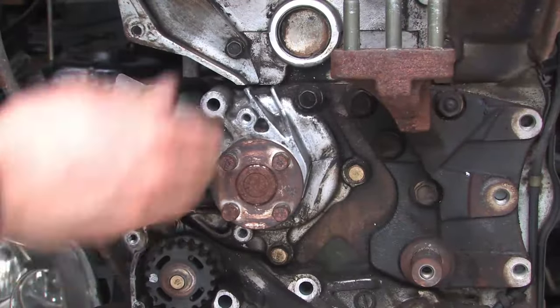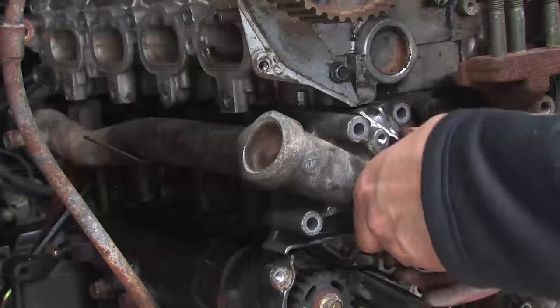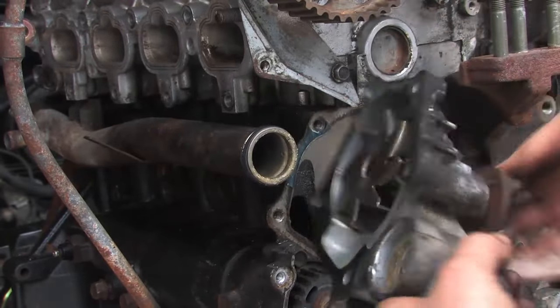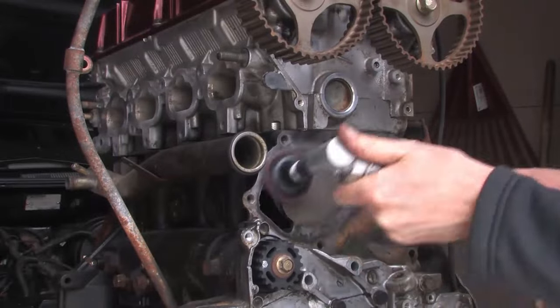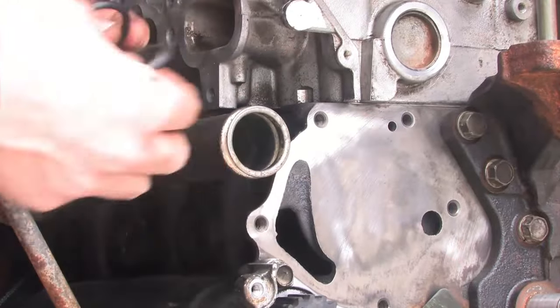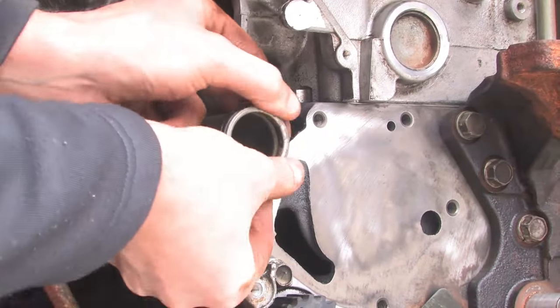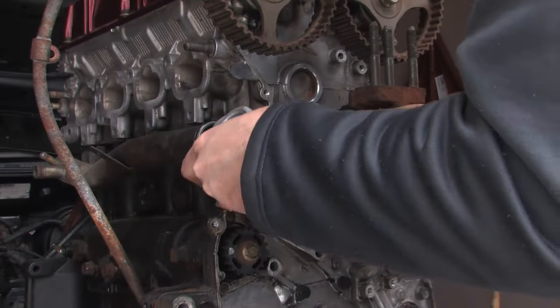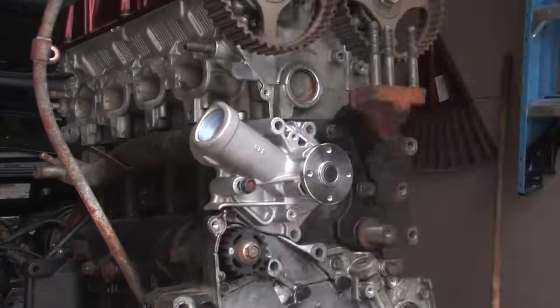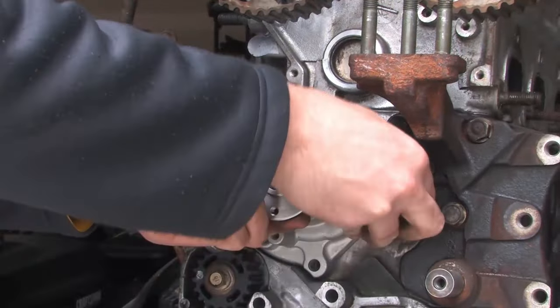The next thing is kind of optional to remove, and that's your water pump. But I would recommend changing your water pump while you're doing your timing components, because there is really no way to change your water pump without removing your timing components, so it's a good thing to do at the same time. I did make an entirely separate video on how to change that water pump, so feel free to check out my channel to find that video.